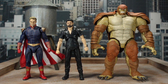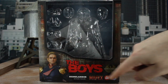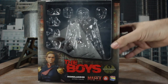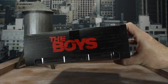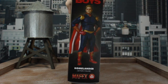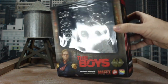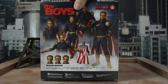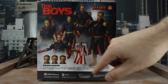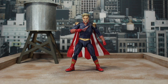Last up we have the Marvel Legends Armadillo build-a-figure and he towers over everything — scales great and looks fantastic. And last up is the box: you have Homelander, The Boys, all the logos for Moffex and Medicom, the Homelander logo, that dark blue in the back, The Boys logo at the top, and Homelander on the side. On the bottom you have all the safety warnings and barcode, and on the back you've got Homelander in every pose possible along with everything it comes with — pretty standard for Moffex.